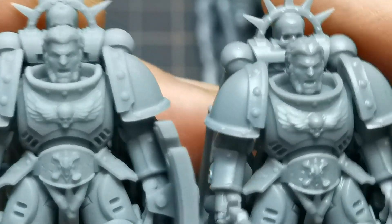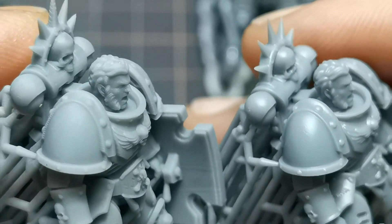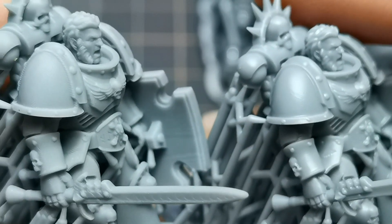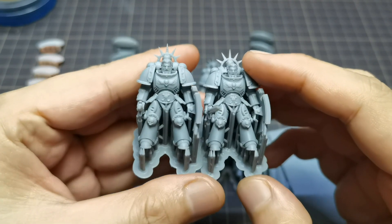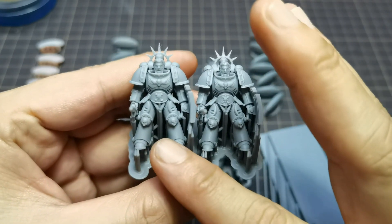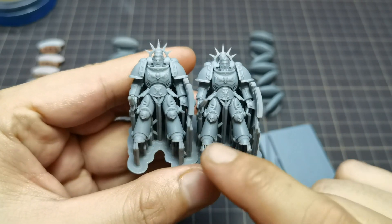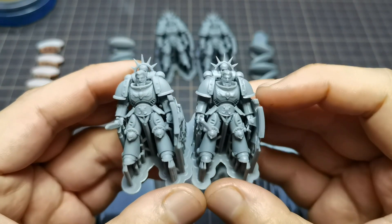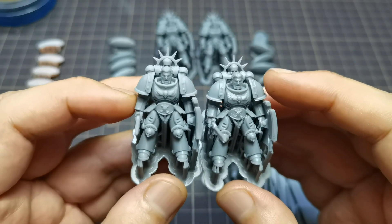Looking at the face and the hairline — Mono X has better hairline details compared to Mighty 4K at 2.2 seconds. Looking at the minis in general, both here are without anti-aliasing, printed using the same resin. Somehow on Mono X it seems to have a lighter color compared to Mighty 4K on the same resin. Also, as noted in my previous video, with anti-aliasing it seems shinier, but because anti-aliasing on Mono X is not optimal yet, it appears quite dull.